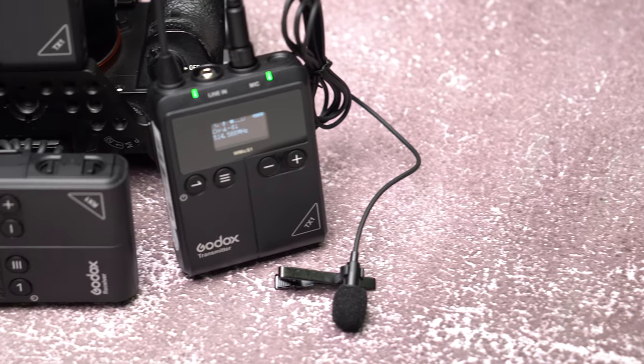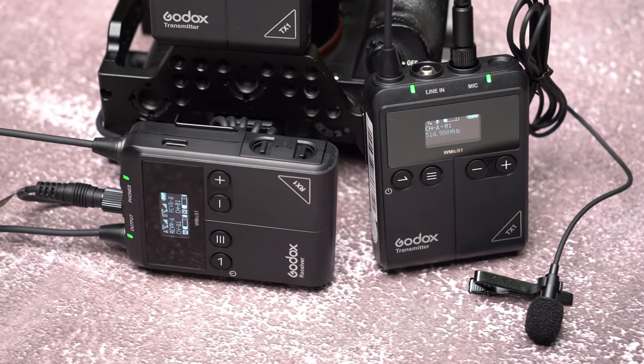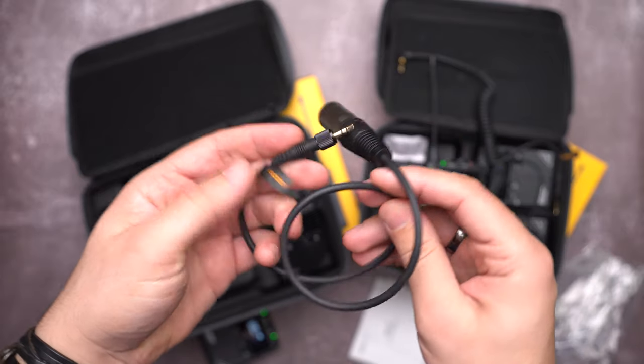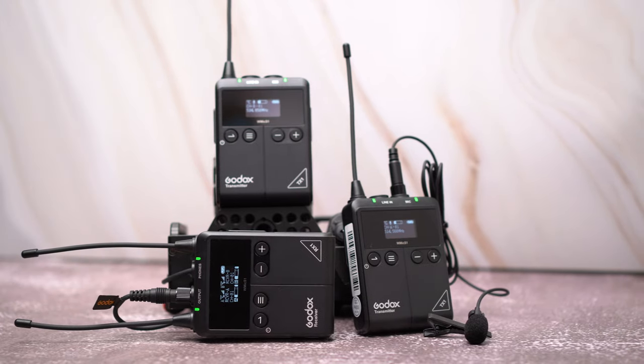Let's take the Rode Wireless Go as an example. It costs about $200 and comes without any lavalier microphone. The Galax W-Mic S1, on the other hand, comes with an omnidirectional lavalier microphone and an XLR audio cable, and only costs $180. The KIT-2 model is selling for $250.